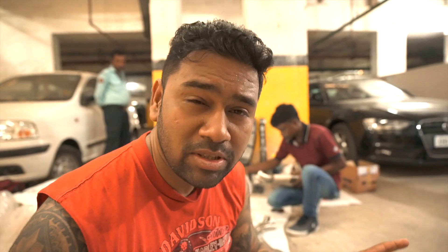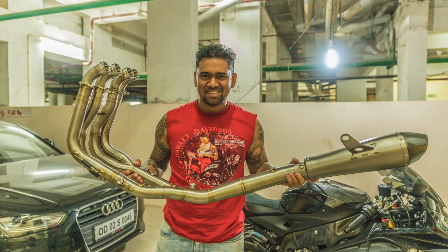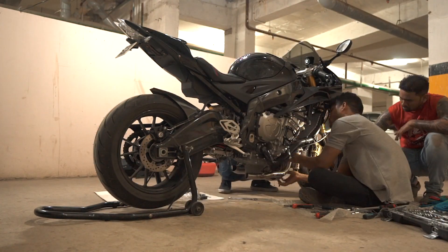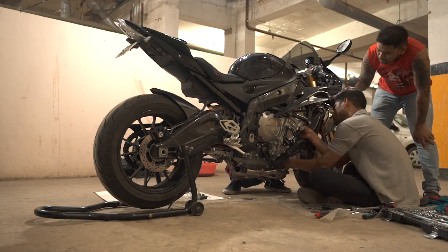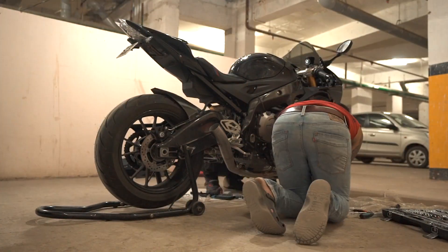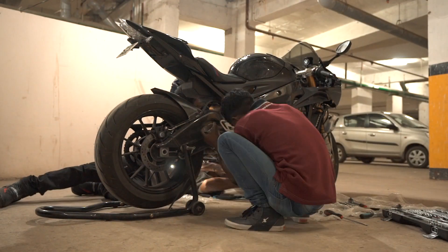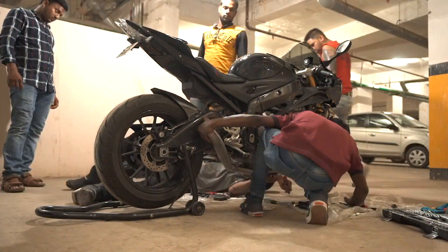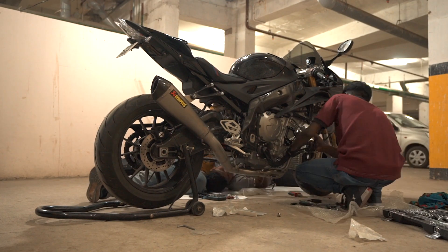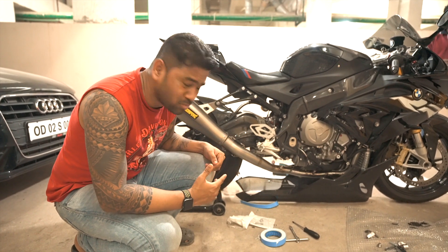The next thing to do is removing the stock exhaust and putting on this full system racing titanium exhaust - the most complex thing to do. All right, so the exhaust is installed. It was pretty complex - it took more than two hours.